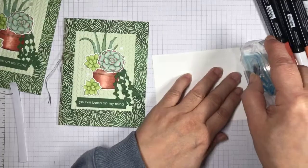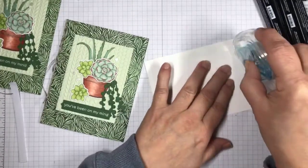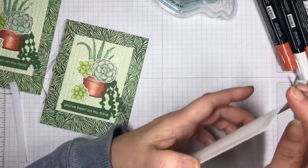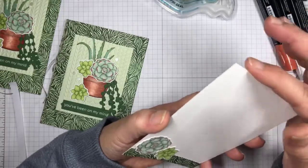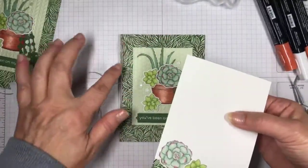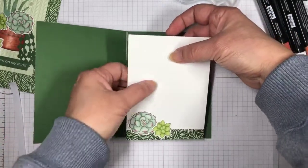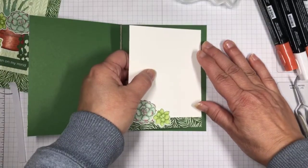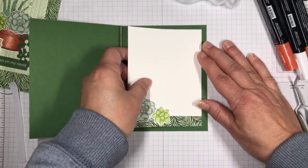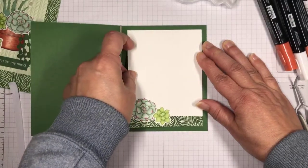Thank you guys so much for joining me today and for being patient while I color. Part of what's so therapeutic about card making is the coloring. This card is a side-folded card since I put the bow on the side. I'm using grid paper to line up my inside panel — especially with a quarter-inch border, this really helps. There we go — that's so striking. This designer series paper looks so striking against the garden green card base.